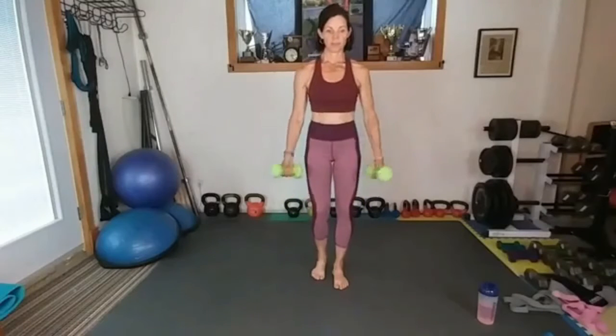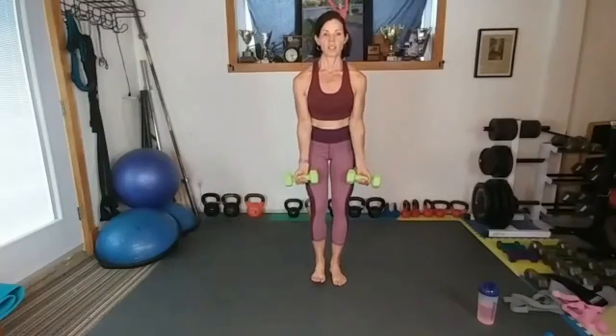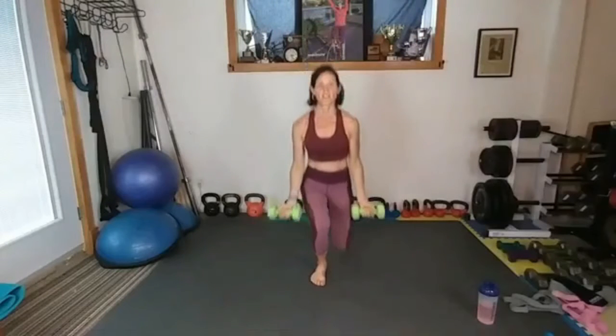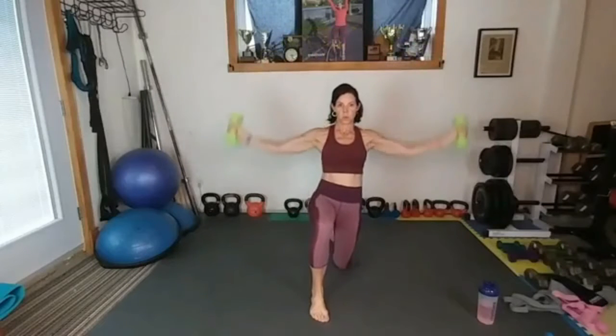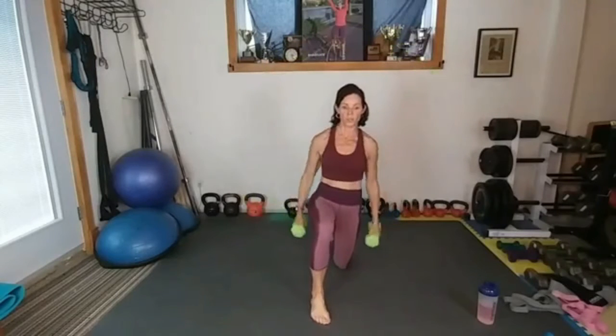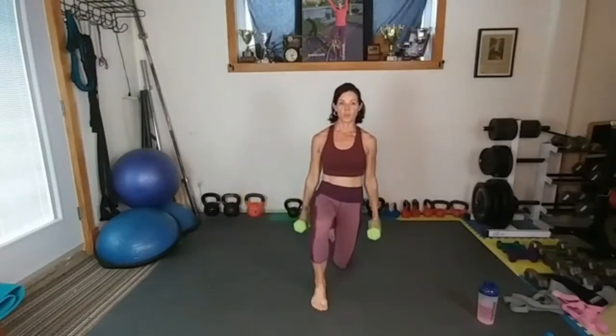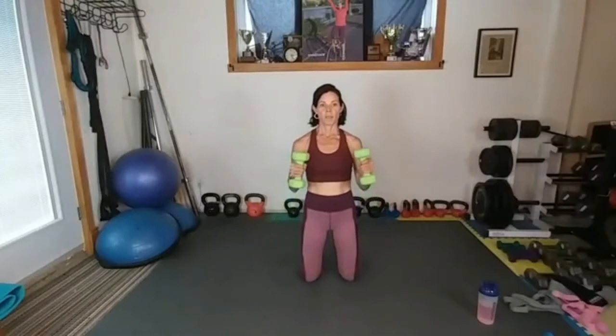Next is the front raise, out and around. So front raise down and around — front raise and around. That's number two. And then we have the hammer curl.